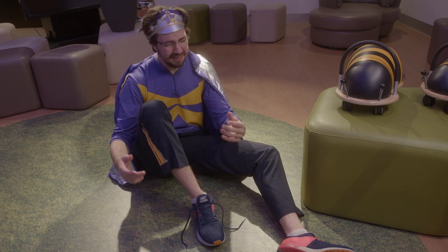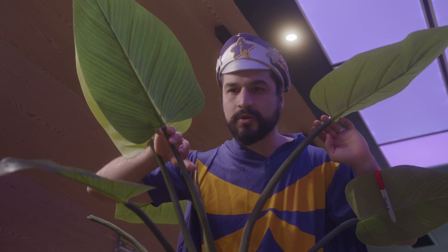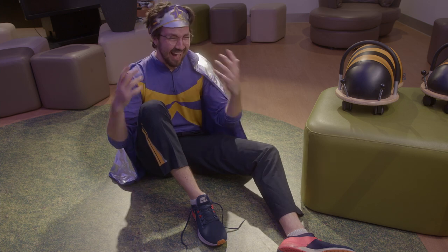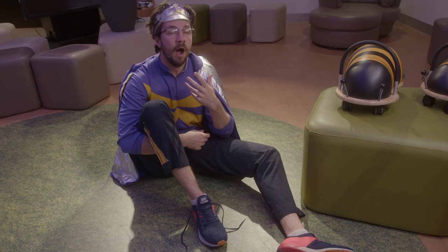Oh no, I untied my shoe! No, that's okay, we can just tie it back up. Oh no, we need to tie it back up! No, Captain, that's a good thing. Oh, is it? Yeah.